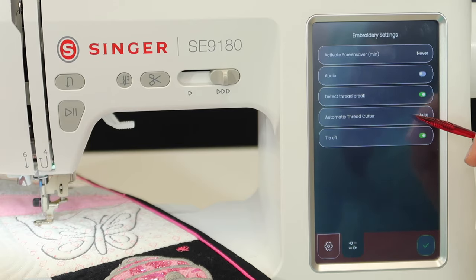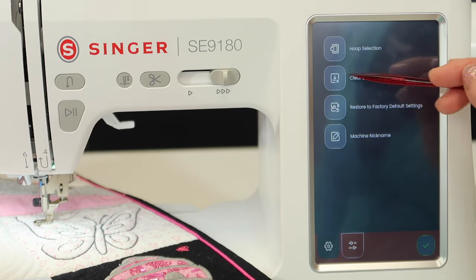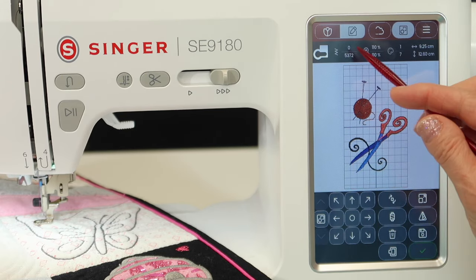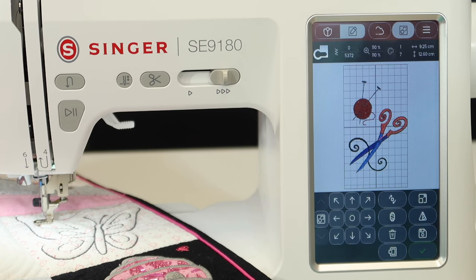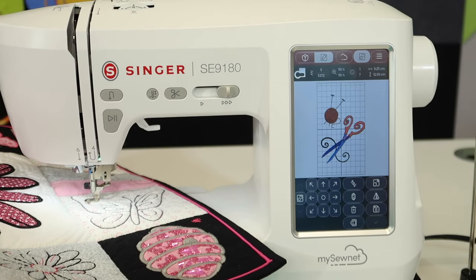Automatic thread cutter — we're going to talk about when you don't want this to be automatic and you can actually switch it to manual, and whether you want tie-offs or not. There is another area for settings where we can select other hoops if you've purchased them. Clear the download cache — it's an option to keep your machine clean of lots of designs you've maybe downloaded. Restore to factory default settings, and you can also give your machine a nickname. Those are just some highlights that I wanted you to see.